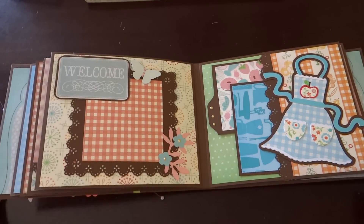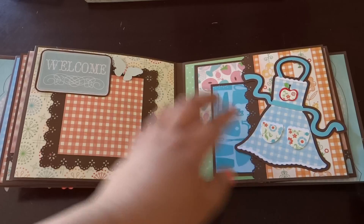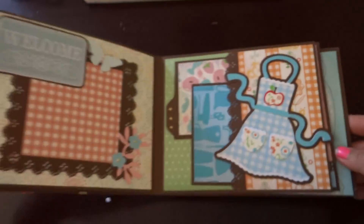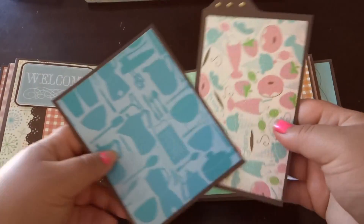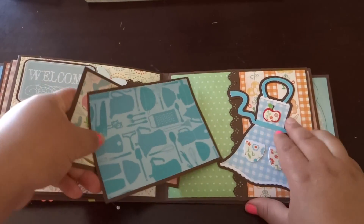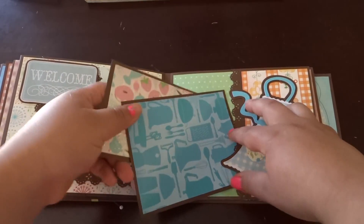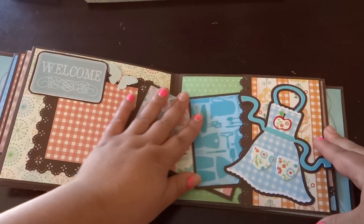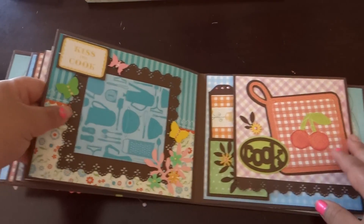For this one I used the punch around the page border. This little apron is so cute — my mom actually loves aprons. She makes them for people, she makes them for herself. Here are some more tags. With Mother's Day coming up, she has so many albums it's hard to figure out what to get her now, so I think I'm just going to try and make her a pair of earrings.